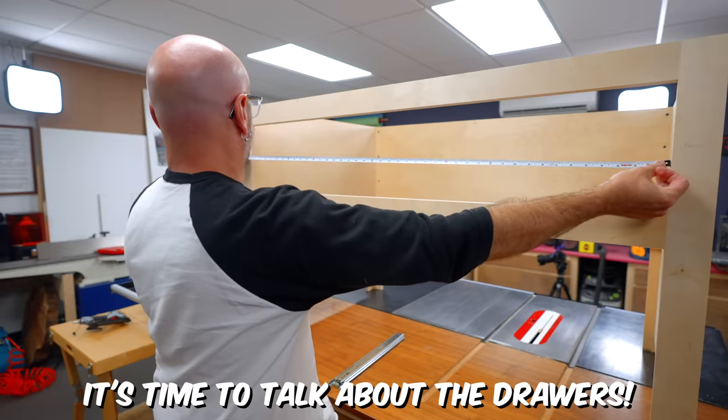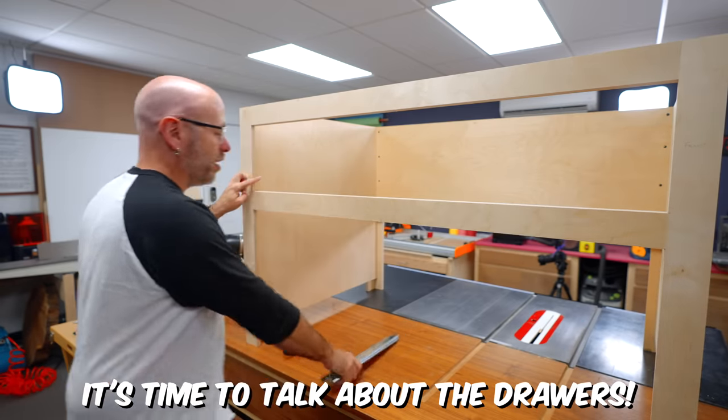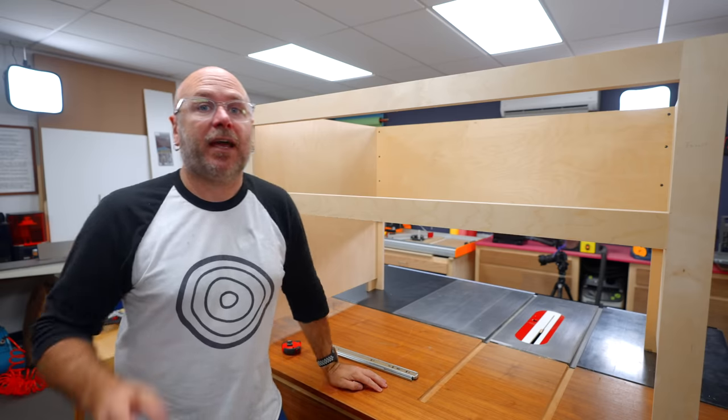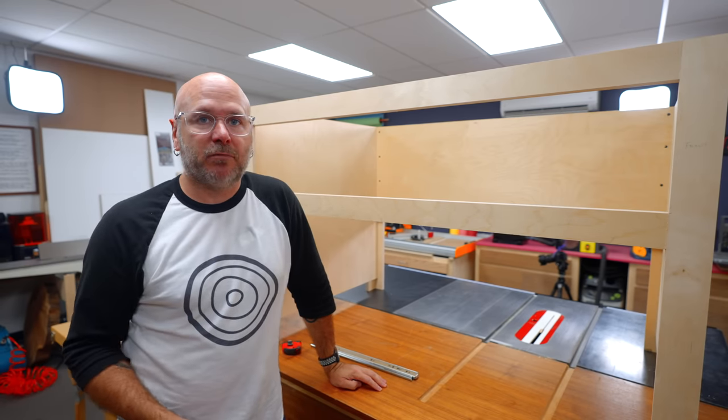So now we're going to make the drawers. The width is going to be one inch less than the opening because each drawer slide is half-inch thick. We're going to make the drawers out of half-inch plywood because it'll just be lighter, uses less material, and is a little bit cheaper.